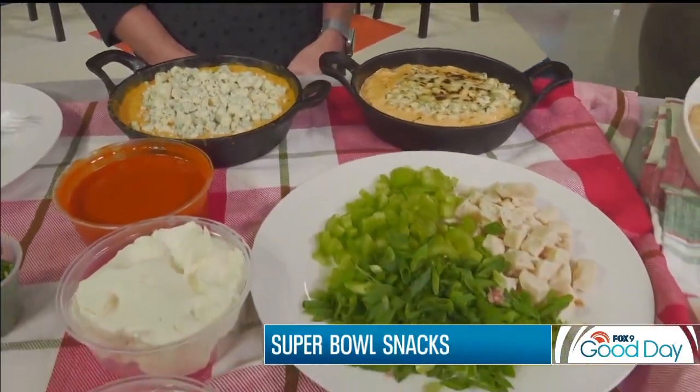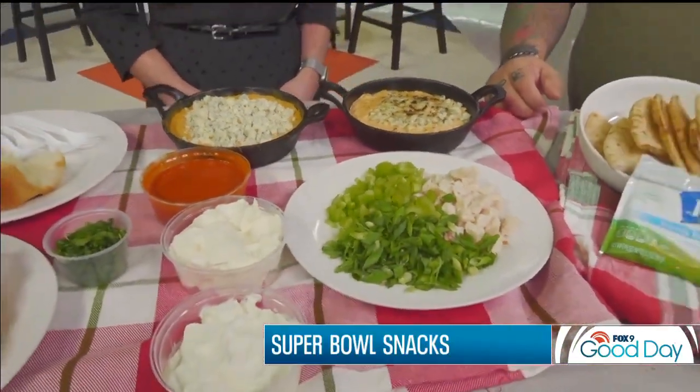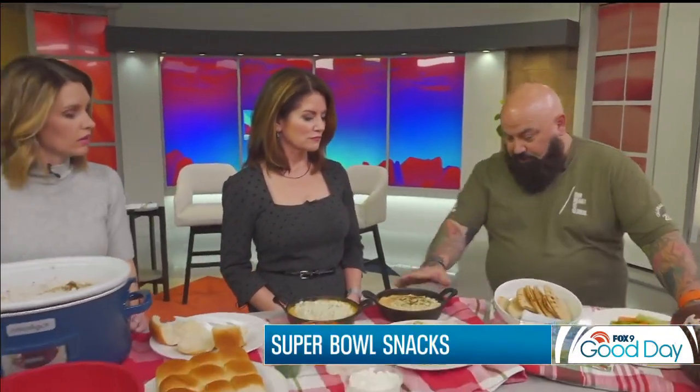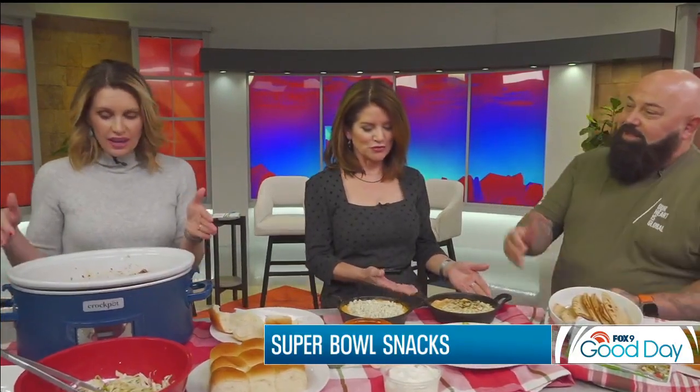Super easy — you can make it ahead of time if you've got a big Super Bowl plan. You just stick it under the broiler, or I have a torch you can use as well. You can throw it in your oven, put it on broil, and let it char up. And I love these cute little bowls — they're not bowls, they're little skillets.